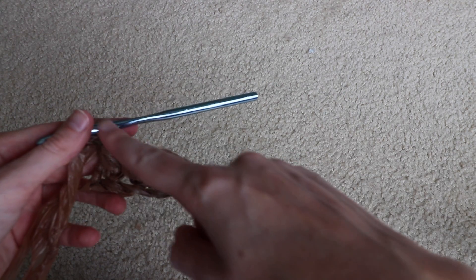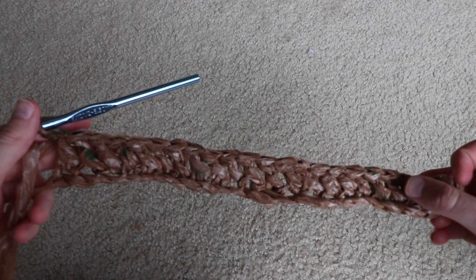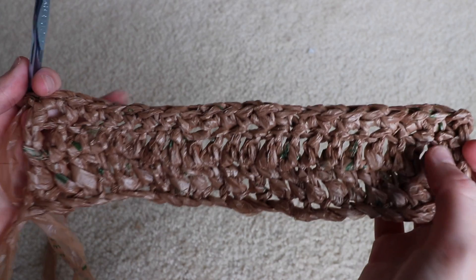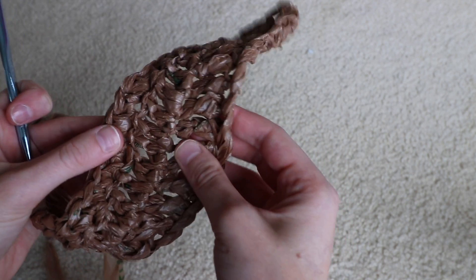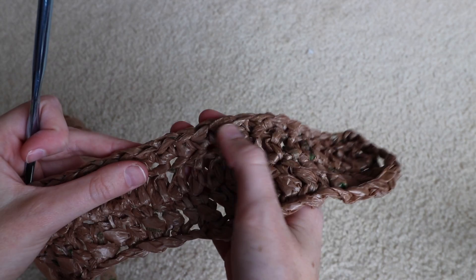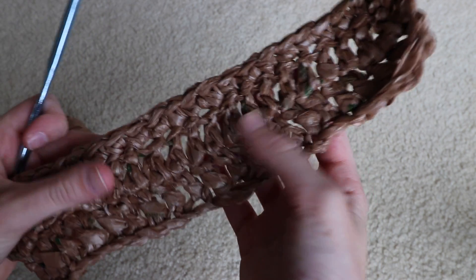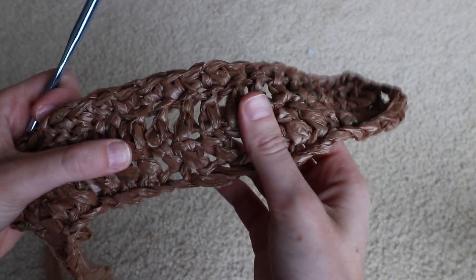I just completed my first row of double crochet — it's not completely even, but it is pretty consistent. As I explained in my last video, there are still knots in here but you don't really notice them; it provides a pretty blended-in look. For my next row I'm going to do double crochet coming back across, and then for my third row do single crochet. Doing this mix gives extra texture and character, and changes the openness: double crochet has more space between stitches while single crochet is tighter.